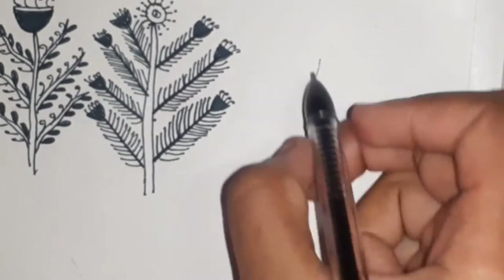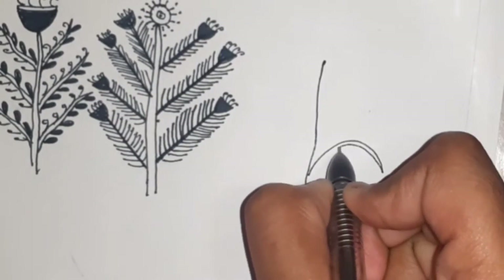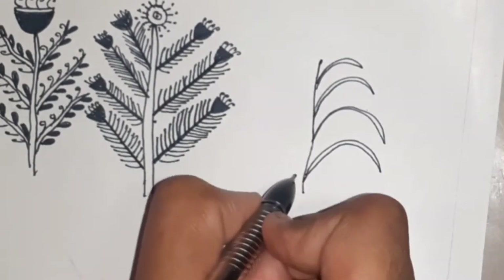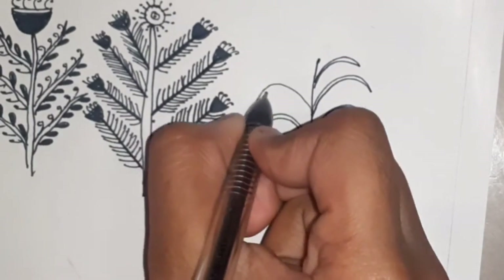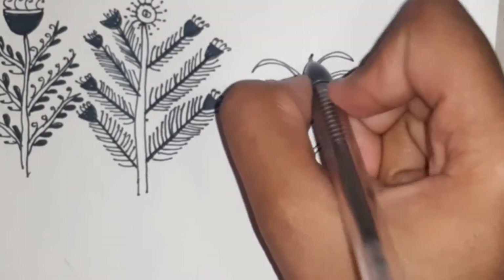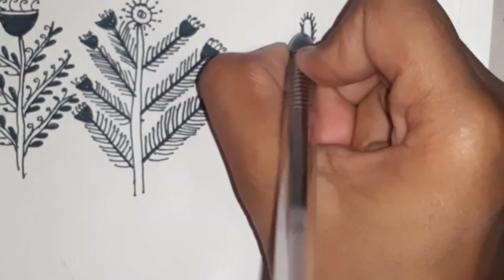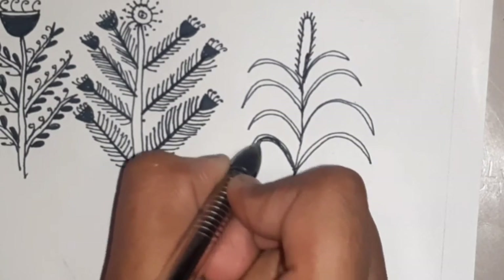Now we'll be drawing the maize plant, which will be quite useful while doing farming scenes. To draw this plant, draw a straight vertical line and for the leaves draw long curved structures. On the axle of the plant, to show the maize, draw a large oval structure followed by lines. Then shade the leaves with black.